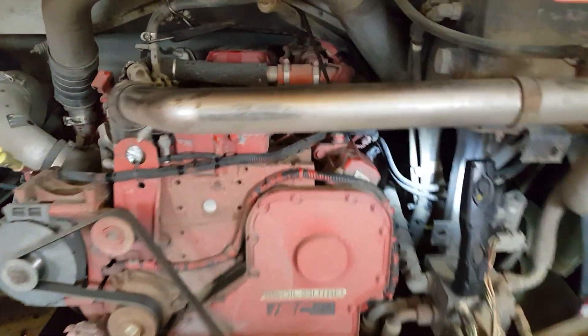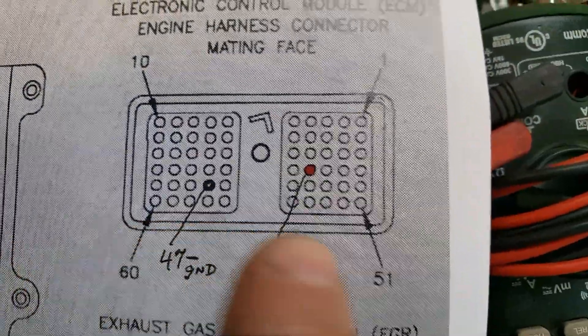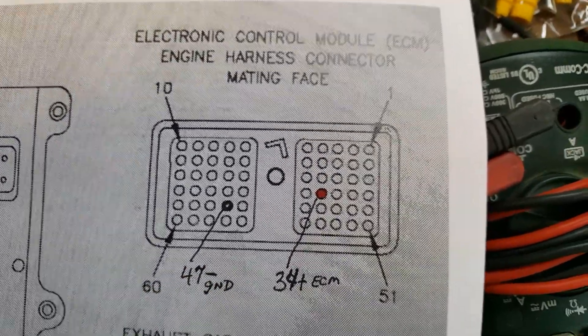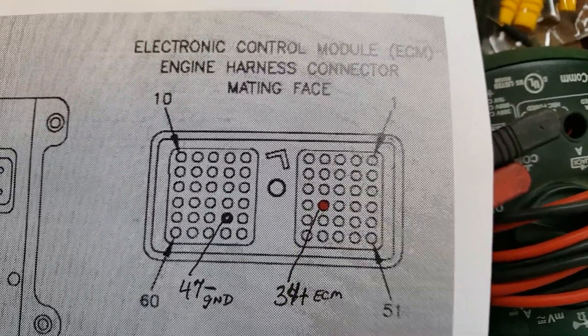I'm at the back end of one of our Thomas Pushers, and we got a water and fuel code. It's the Cummins ISC, and this is the plug of the ECM. We got two pins — there's a 5-volt reference to the sensor on pin 34, and then pin 47 ground. You gotta check those two wires from that plug-in to the sensor at the fuel.